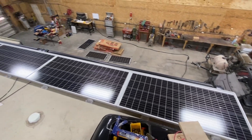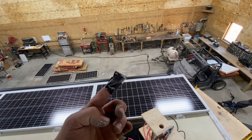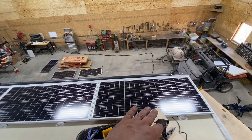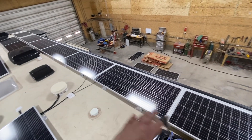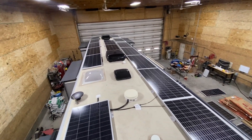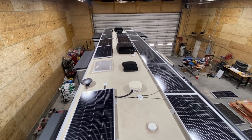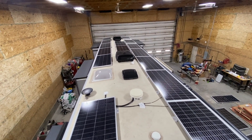So here's the solar. Originally there were six panels up here — these six — and we added ten more, bringing us to 3200 watts up here. Not too bad.